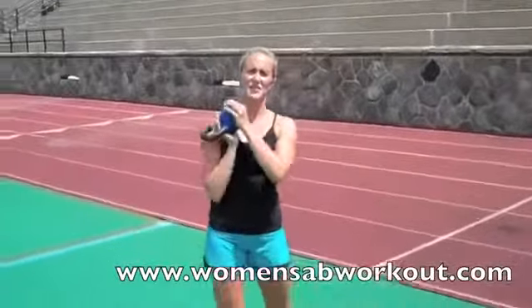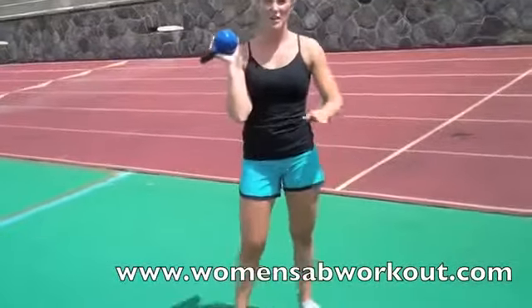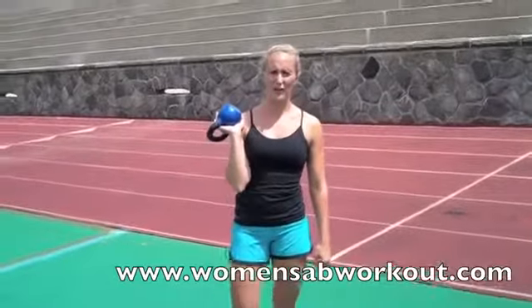Perform each of those exercises 30 seconds on, 10 seconds rest, go through the circuit once, give yourself a minute rest and do it again for a great, quick calorie burning workout. Visit womensappworkout.com for some more great calorie burning workout ideas.